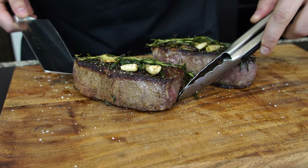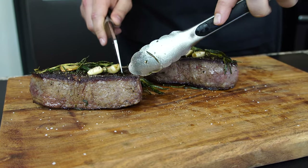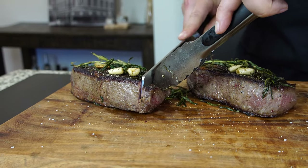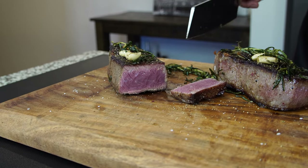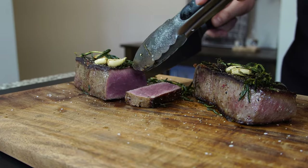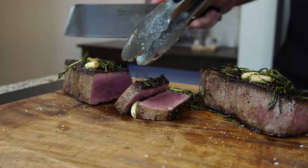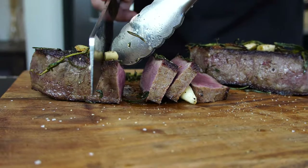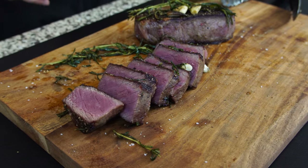Our delicious steaks are ready — ready for us to cut them, ready for us to give them a try. While preparing these, I was really hoping for a really good crust and bark to develop. I was shooting for medium rare, and wow — look at that, medium rare it is, right on the rare side. It is exactly what's going to allow us to give the steak a proper taste. Think about it, guys — 30 days is a very long time to wait for a delicious steak.